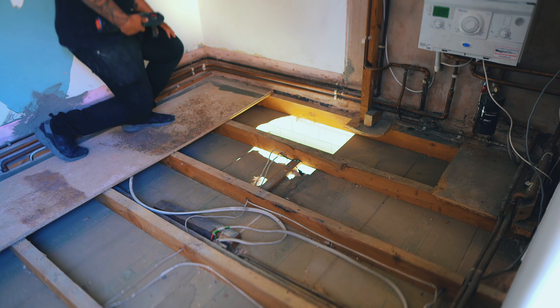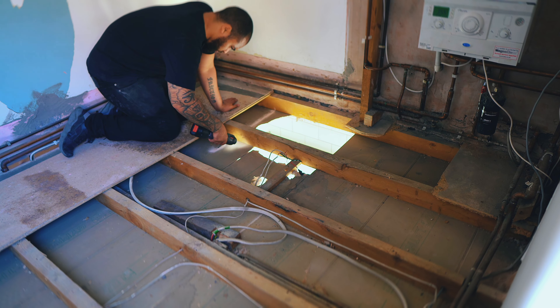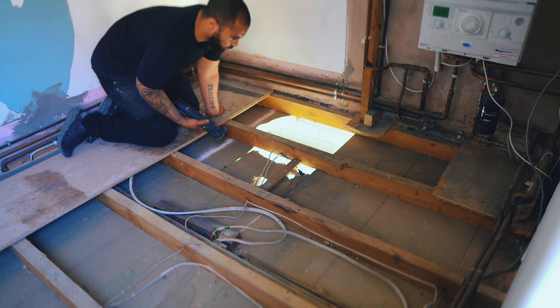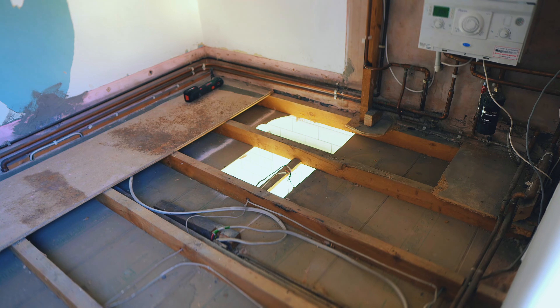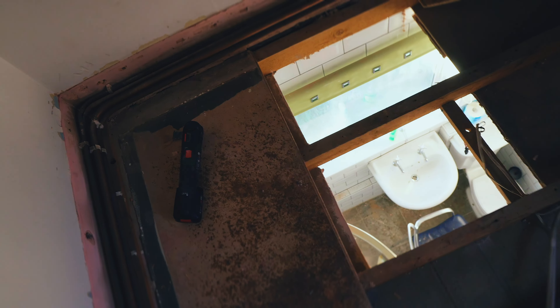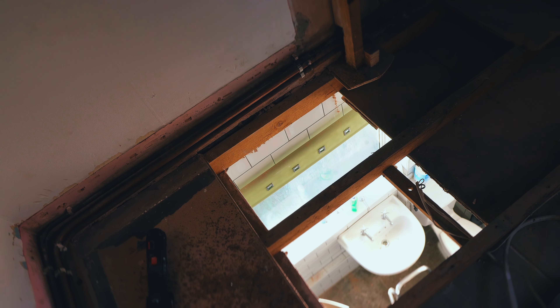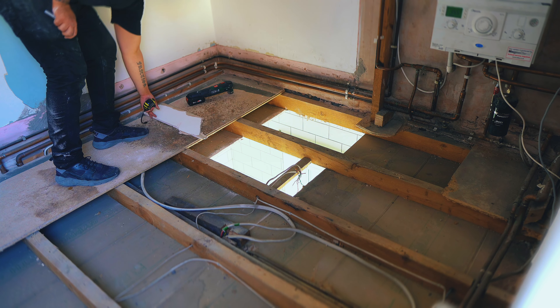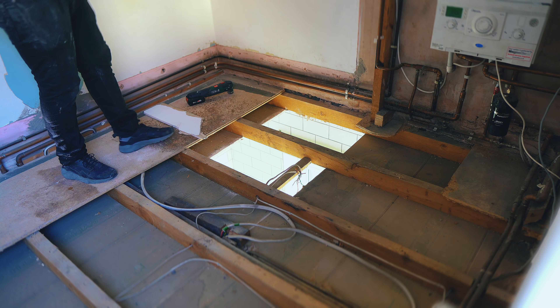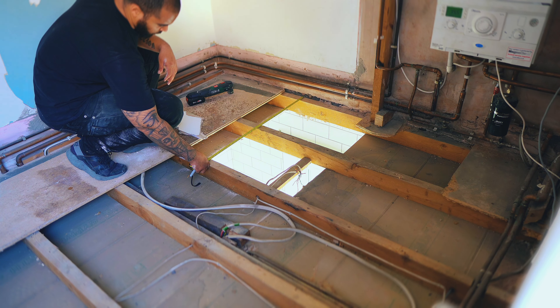I'll just measure from each side and cut a bit of plasterboard the same size. I'm getting ready to fill that hole. I had to take down the light as it was right where the hole is. My thinking at this point was that I'm actually going to change the layout — this room's shower is going, it'll become part of a utility section of the kitchen, and there'll be a new stud wall. So this plasterboard repair is really just a temporary solution so there's not a hole while I carry on with the insulation and floorboards upstairs.